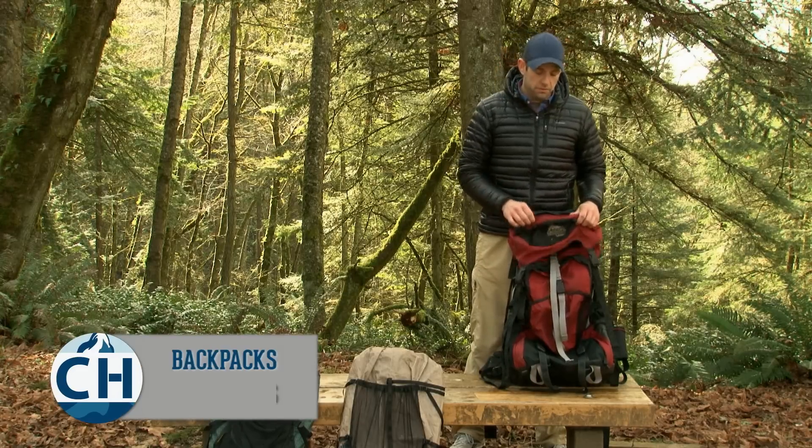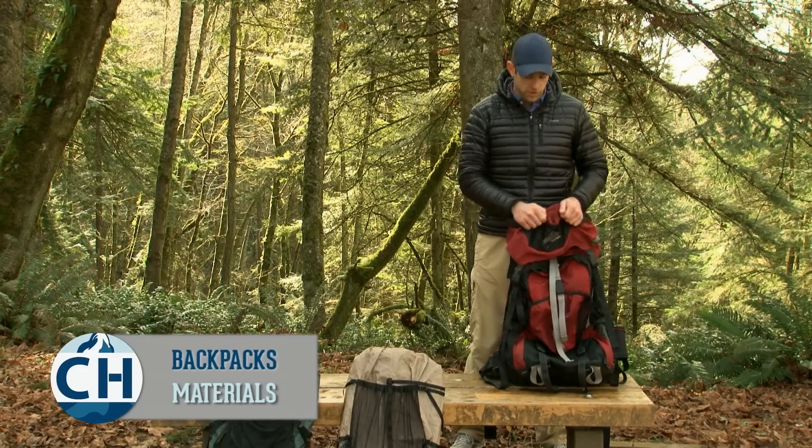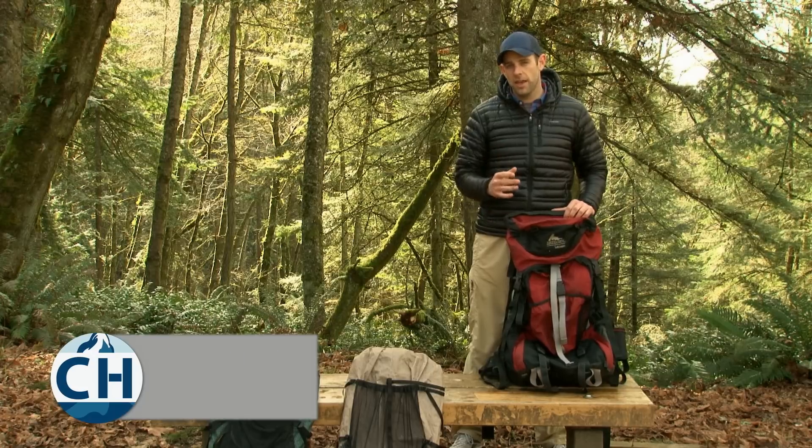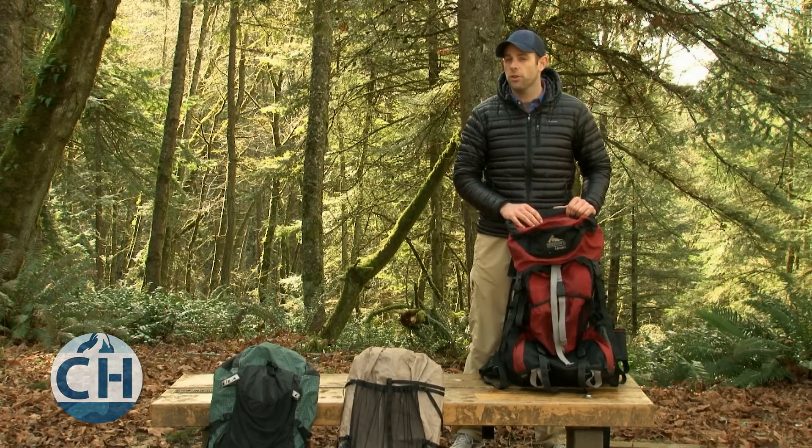Traditional backpacks are built out of very thick, sturdy, heavy material. They're made to take a beating. The problem is that your legs and back are also going to take a beating under the weight.